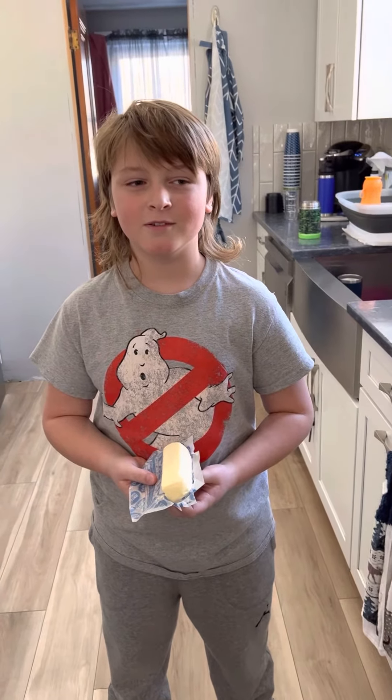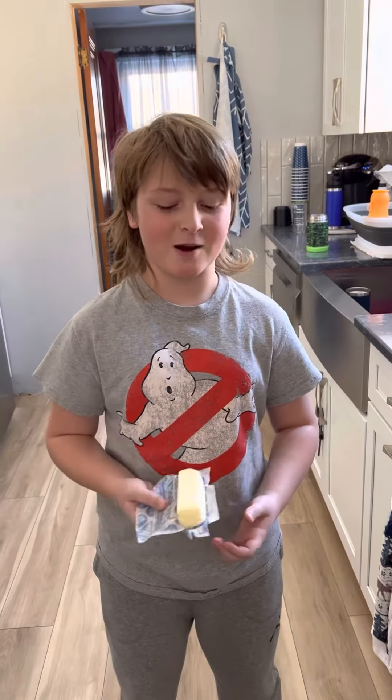What's it called again? Crack bars. Oh yeah. Today we're making crack bars.